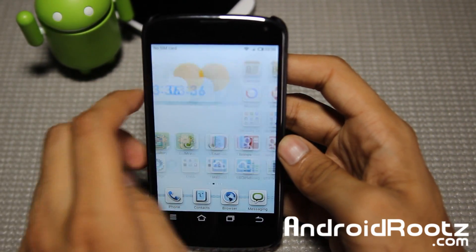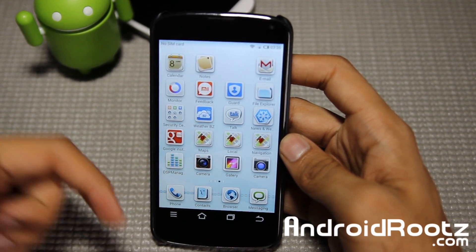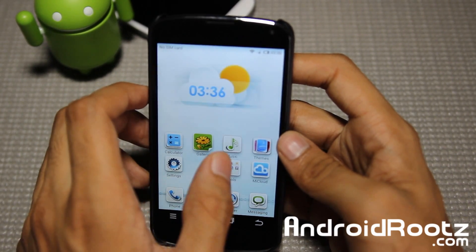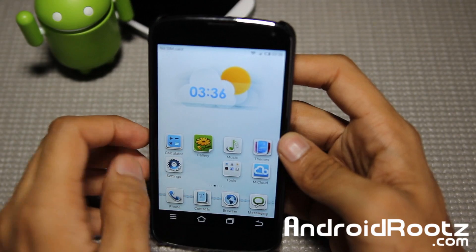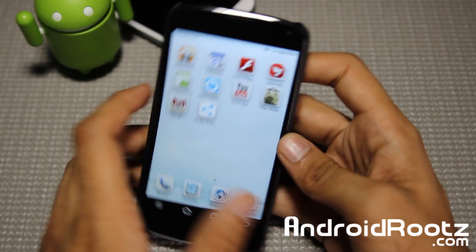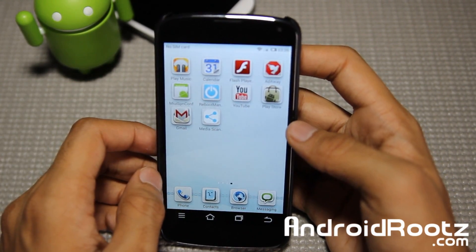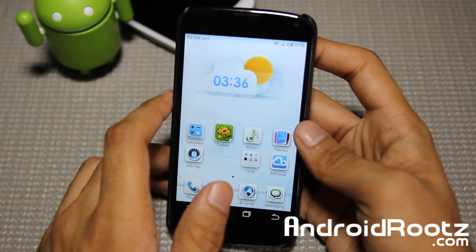But that is it, guys. Thanks for watching. If you enjoyed this ROM review, be sure to subscribe and like this video to see more ROM reviews for your Nexus 4 and many other devices like the Galaxy S4, Galaxy S3, and even the Galaxy Nexus — almost every week. Link down below for the actual ROM, and be sure to donate to the developer as he has worked very hard. Thanks for watching guys, I'll catch you later. Peace.